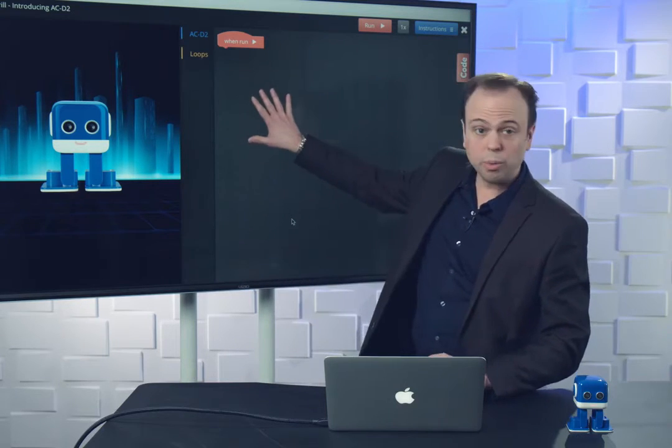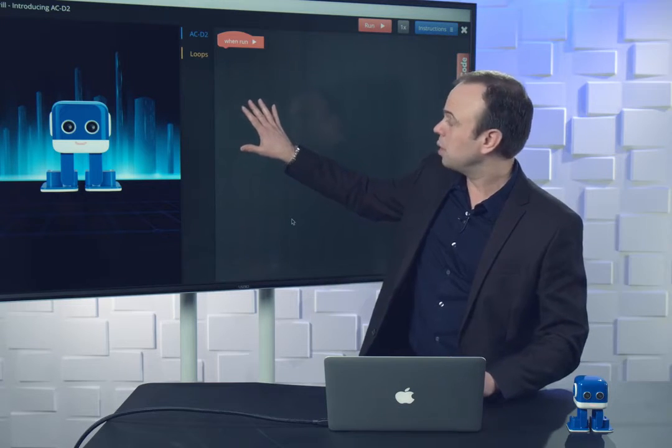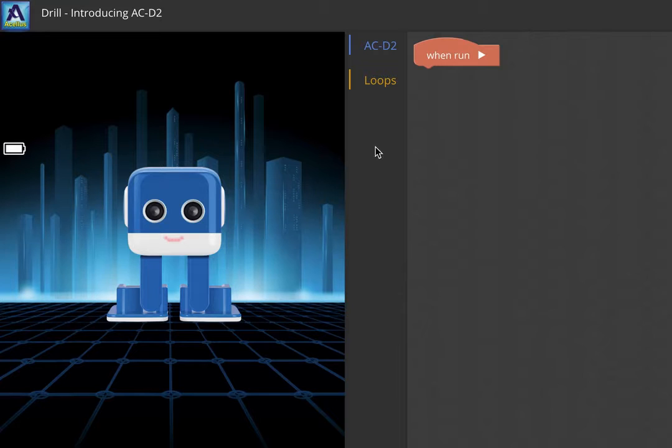This is where we're going to put the blocks that we're going to use, and in order for them to actually run we have to connect them to this when-run block. Let's pull something out — an expression block. See how it snaps in. If we didn't actually connect it then it's grayed out, which means that even though it's there it's not going to do anything. So it's really important: if you want the block to run, it needs to be all the way connected like that.